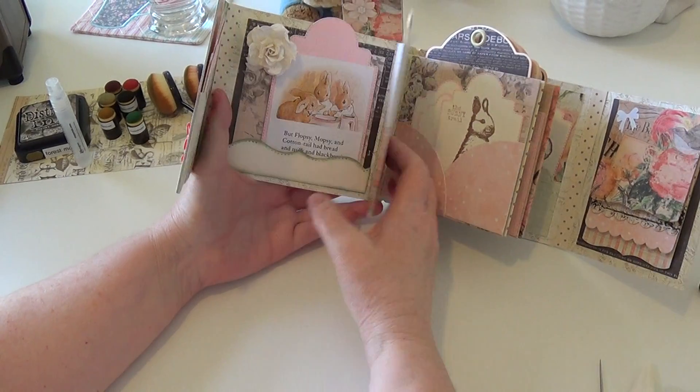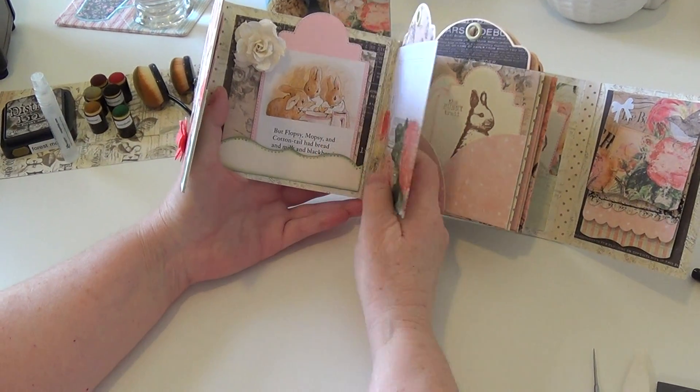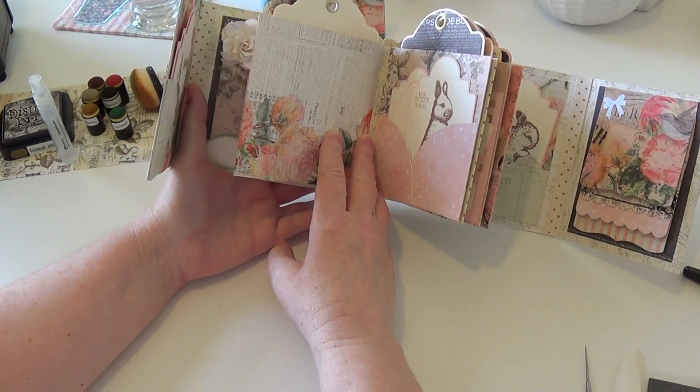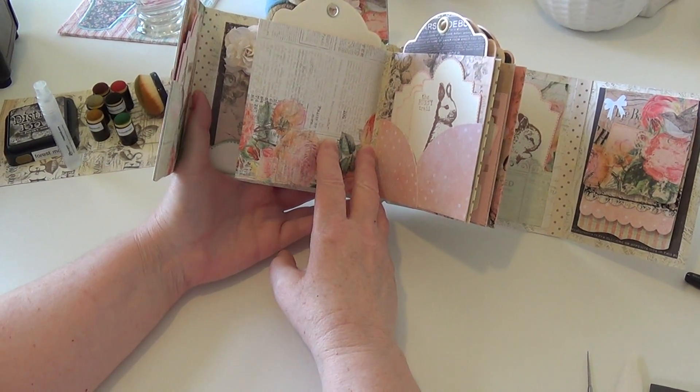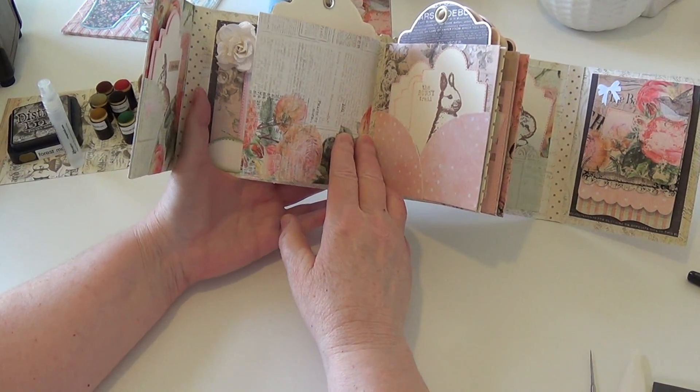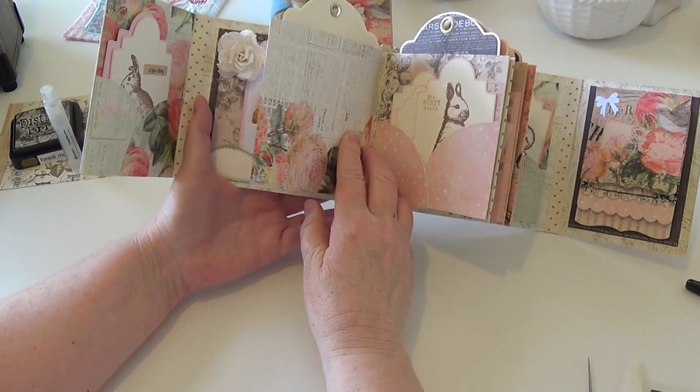I can't get this page to lie down flat at all and I'm not sure why, but I plan on making this album again to see if using score tape will make a difference. It's a bit of a bummer that it doesn't really want to lay down.